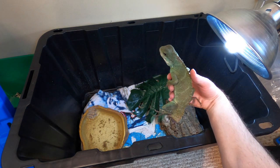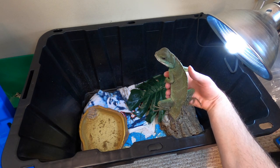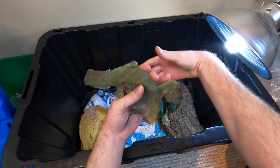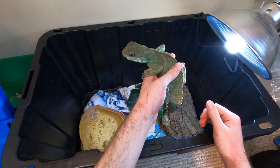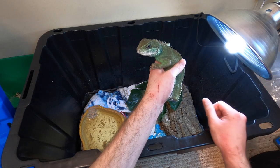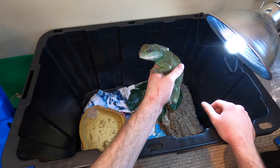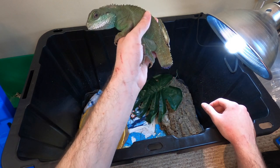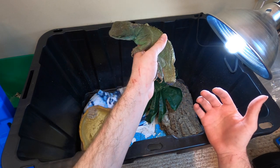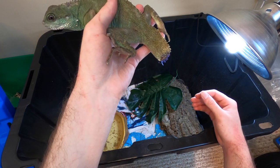She's very calm today. Lizards do have good days and bad days, so you want to give them the ability to get away if they want to and don't want to be held. For the new viewers, this is what I was talking about before — she is missing her tail because Rex actually bit it off. It is healing nicely though, so that's good.